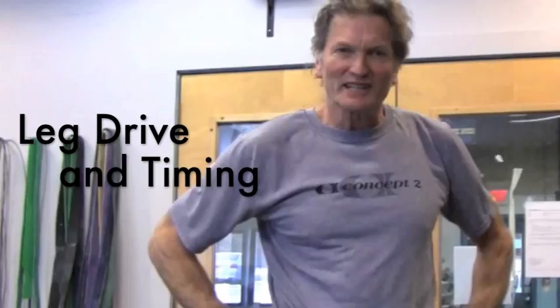Welcome to Concept2's workout room. We're going to talk a little bit about leg drive and timing. That's the issue of the day.